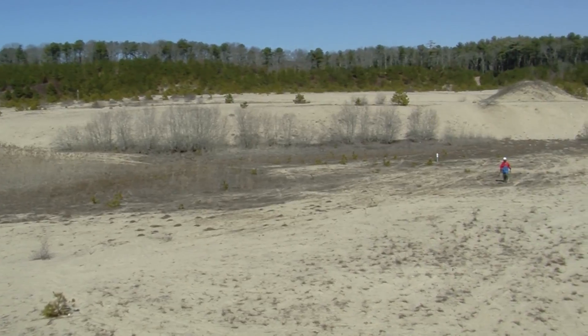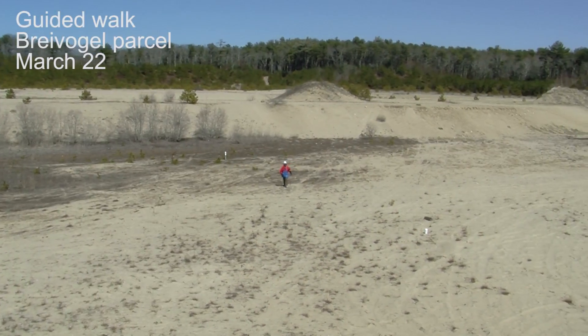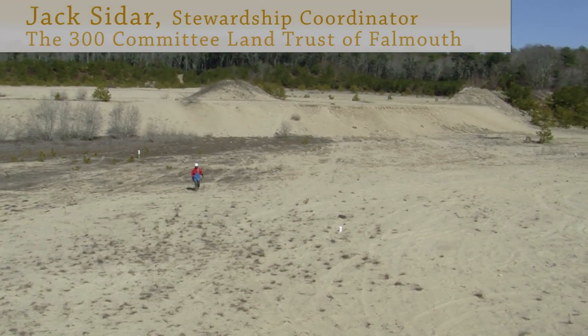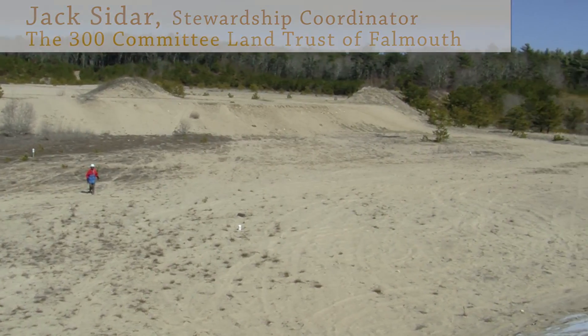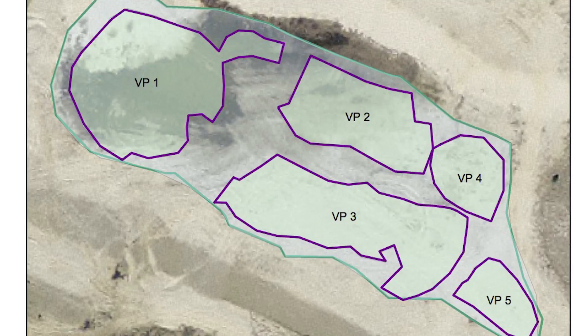We are restoring a sand plain prairie. This dugout area is about two acres total, and we're hoping to create one acre of vernal pools, which is going to be five different vernal pools, and then that other acre is going to be sort of a wet meadow buffer in between the pools.